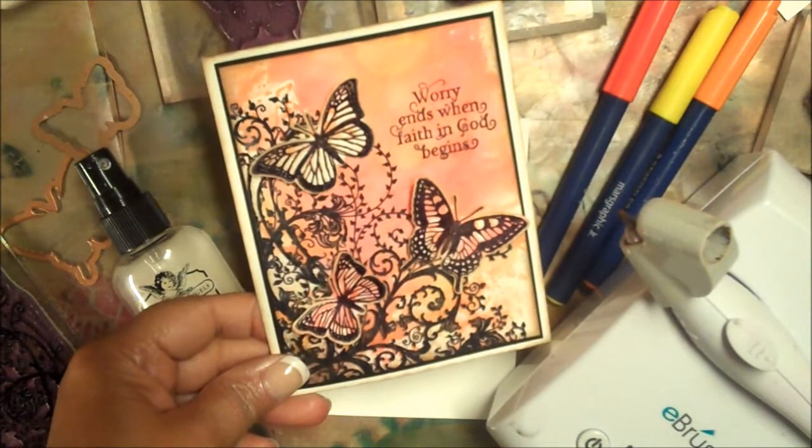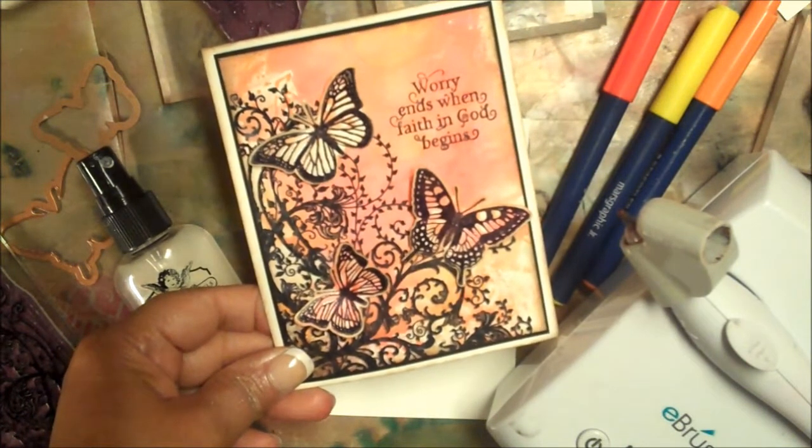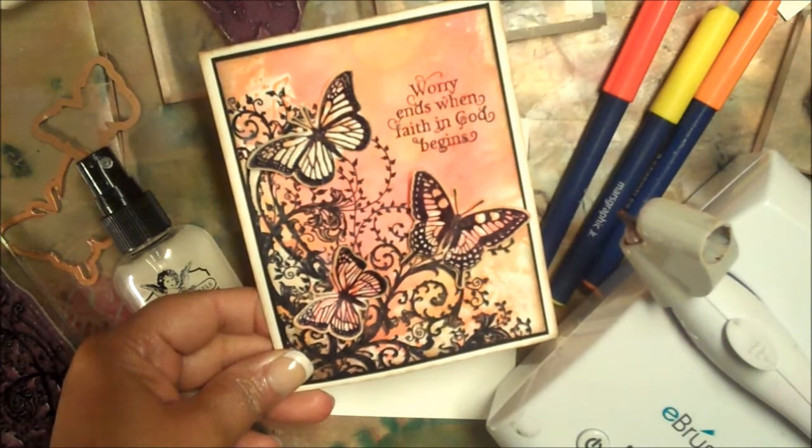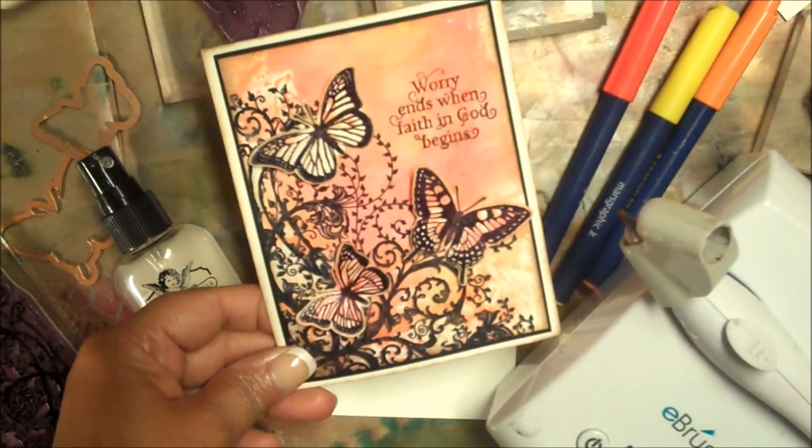Hi, this is Lisa Summervelle with Splendiverse Creations. Today I'm going to show you how I created this card using the e-brush, watercolor markers, and stamps and dies from Our Daily Bread Designs.